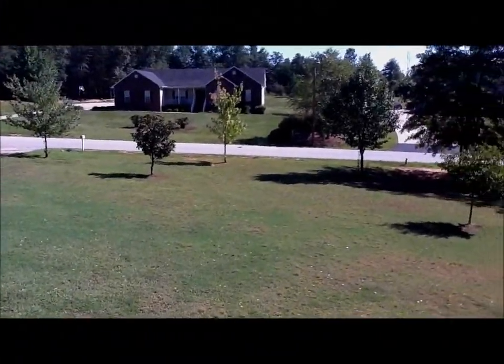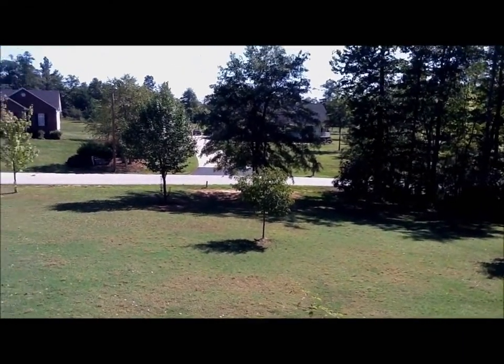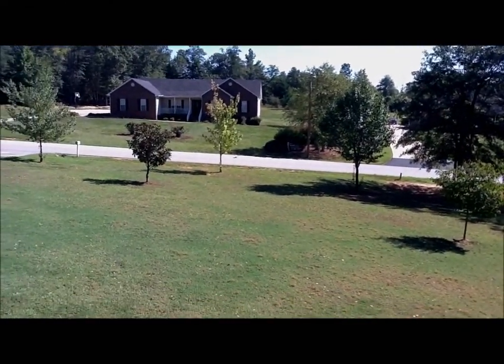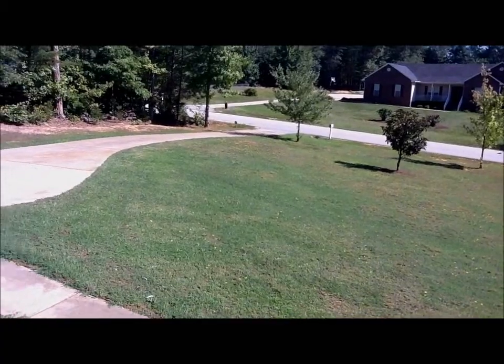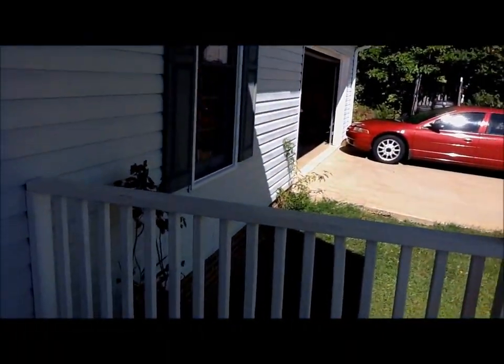Hey YouTube, Junior23915 right here. I'm using the back camera of the iPad 2 — camera test. It's really not that bad actually. You can see things clearly enough.